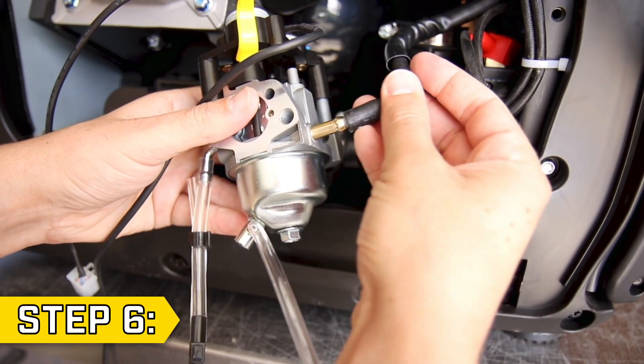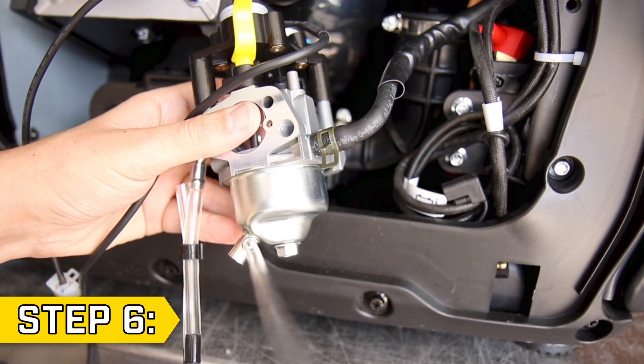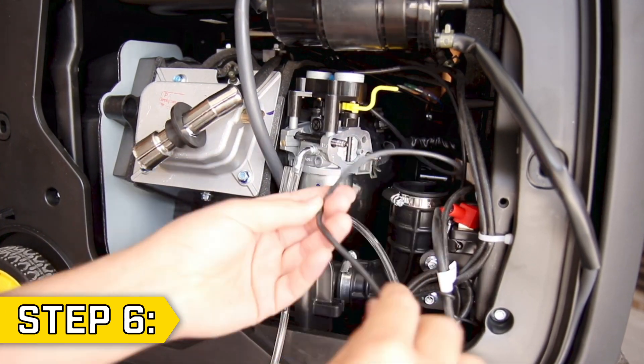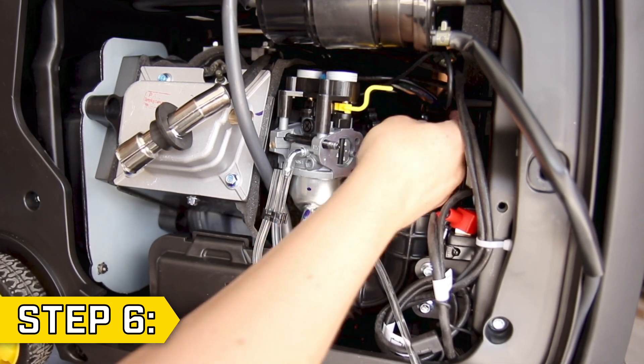Step 6. Take your new carburetor, reattach the fuel line and secure with the clamp. Replace all gaskets in the correct orientation and slide the new carburetor onto the studs. Then feed the throttle and choke wires back to the opposite side of the unit.